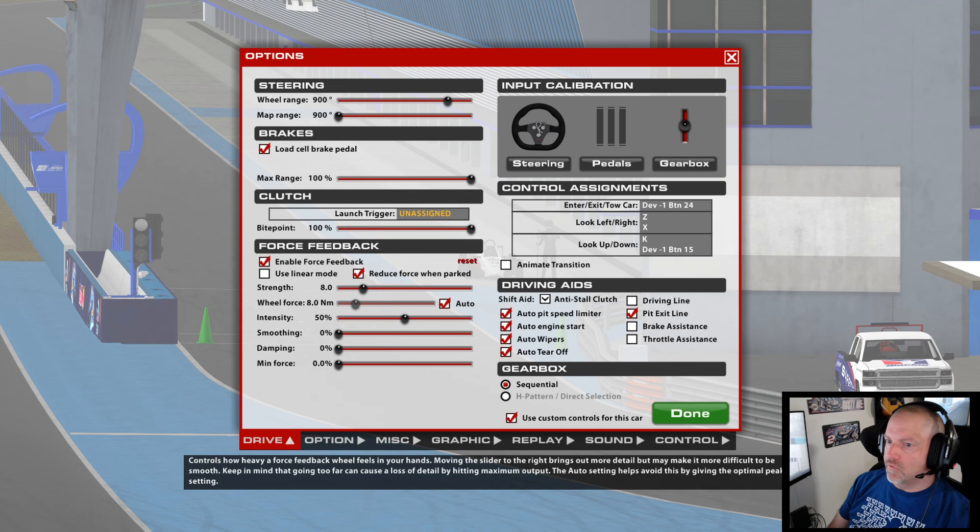This is how you can adjust the force feedback for each individual car that you drive, and it helps. I do this because I run two new series every season. The first track that I practice at, I set the force feedback for the car for the season, and then I never mess with it. You can do it track by track because it can change every track based on the corners and all of that. I don't do it for every track — I just do it for the first track of the season. Set it, forget it.